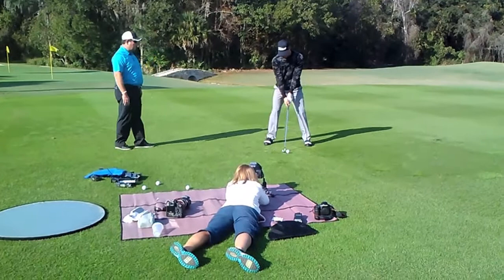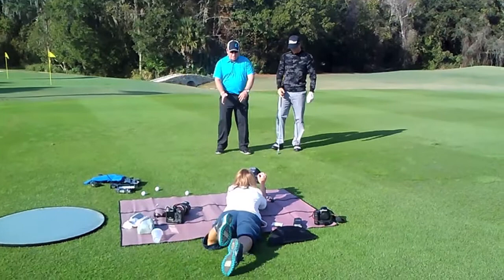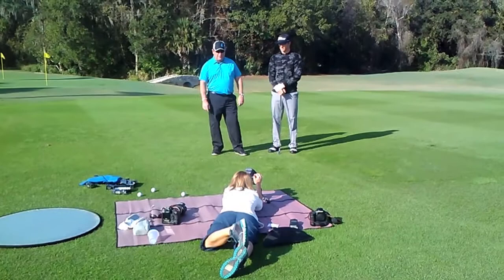So Morgan, hit one for us. You can see the strike on the ball is going to be nice and solid, and because of a square club face, the ball is going to go nice and straight down the middle of the fairway.